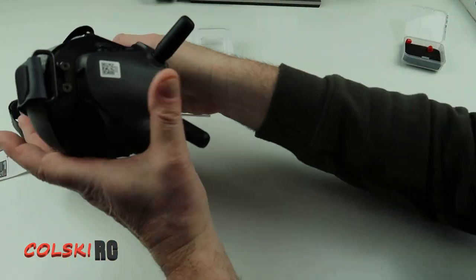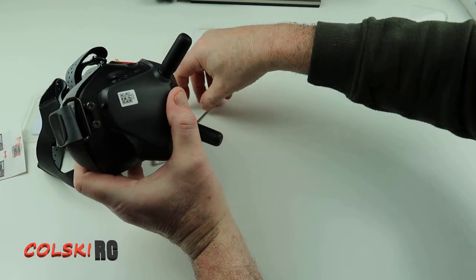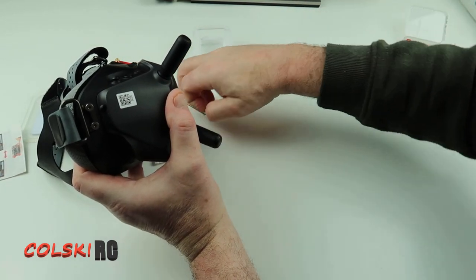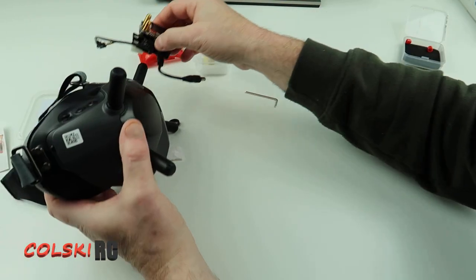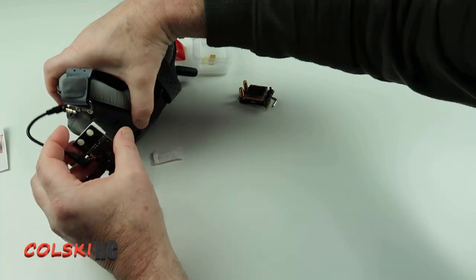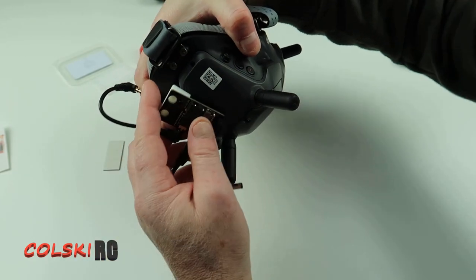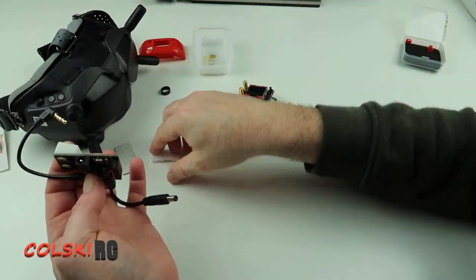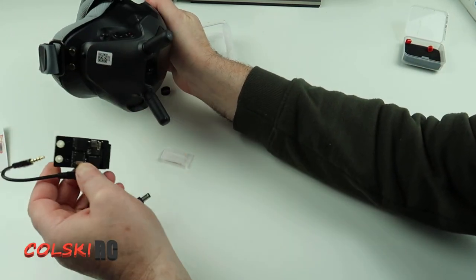This is how it fits to the goggles. On the side strap here, this is why you get the allen key — it's to remove these two screws. The screws come out and then you put this unit on top, the screws go through it, and then you put some double-sided tape on the back so it sits against your goggles nicely.